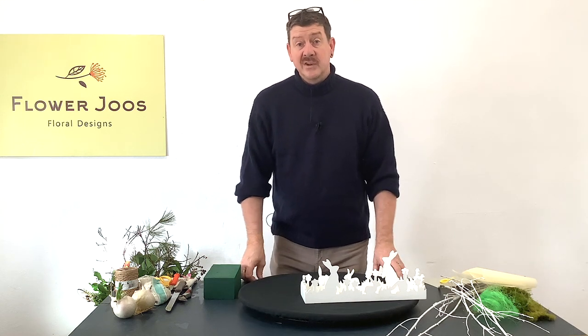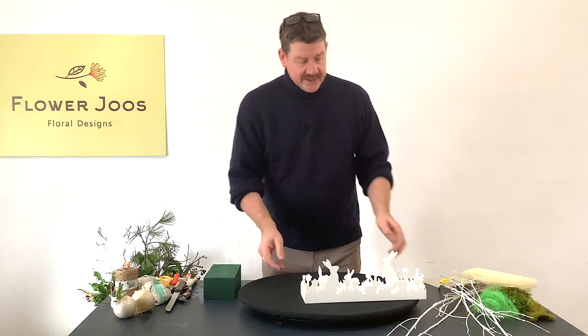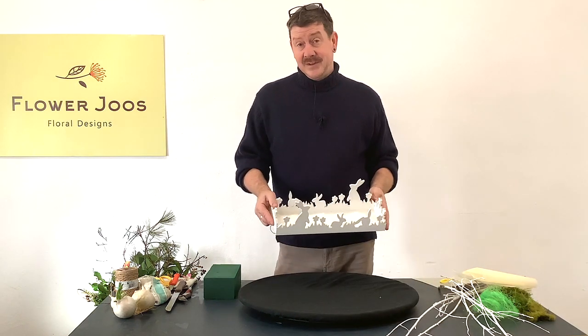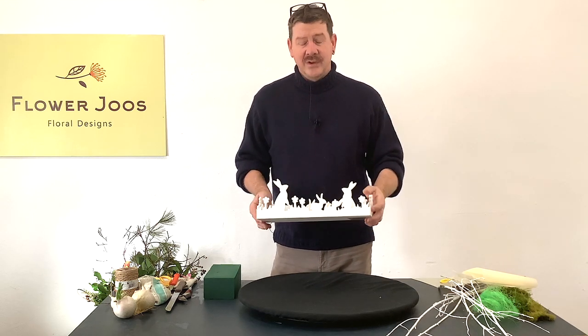Hello, welcome to Flower Juice. My name is John MacDonald and today we're going to make a fun springtime arrangement. And the reason I want to make this is I was in a kind of home store and I saw this and I just thought this is so cute.